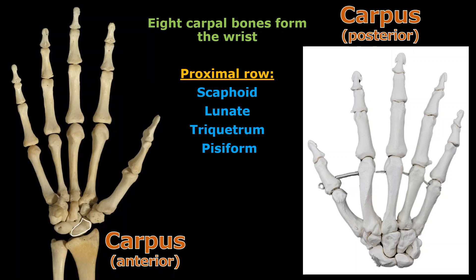Here is scaphoid, here is lunate. I got to be real careful here because there's two bones like glued together there — that's triquetrum. And then right here, sticking out — remember that's the anterior view — that's pisiform right there.